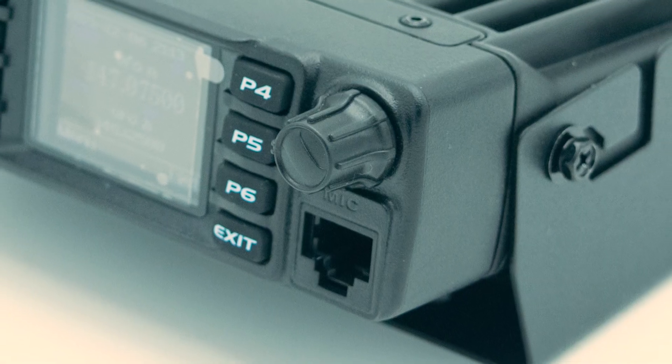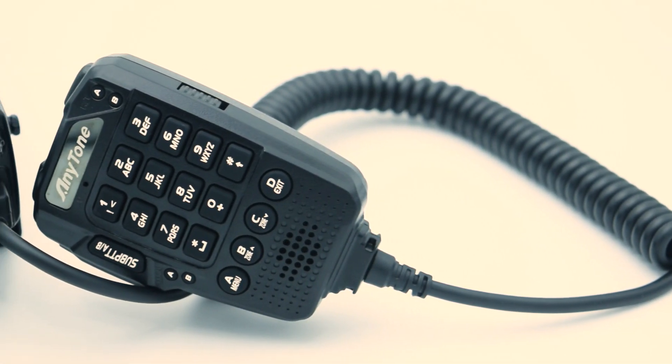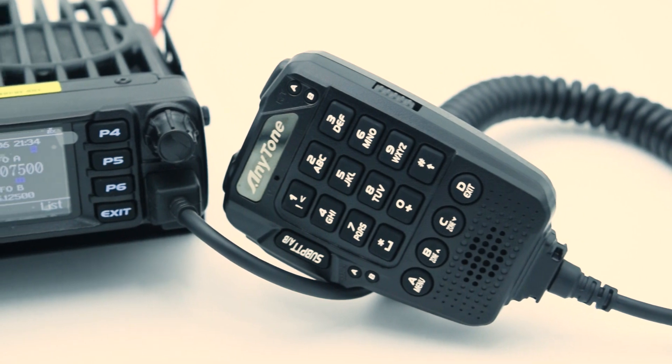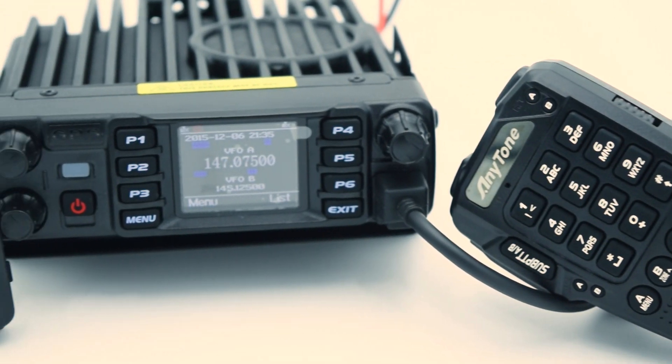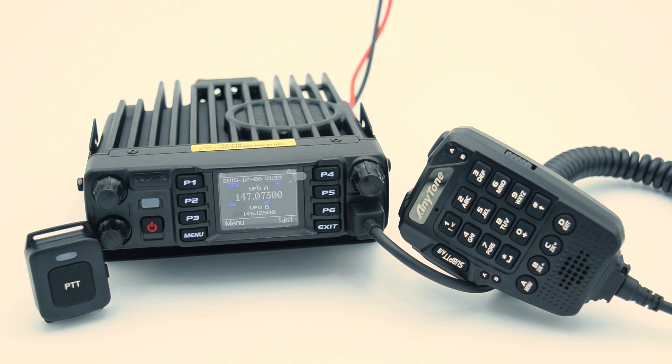This device plugs into the front of the unit and has plenty of stretch. The programming software for the 578 will be different than the AnyTone handhelds but will have a very similar interface. We don't have specifics yet, but your previous code plugs will be able to be converted to the mobile.